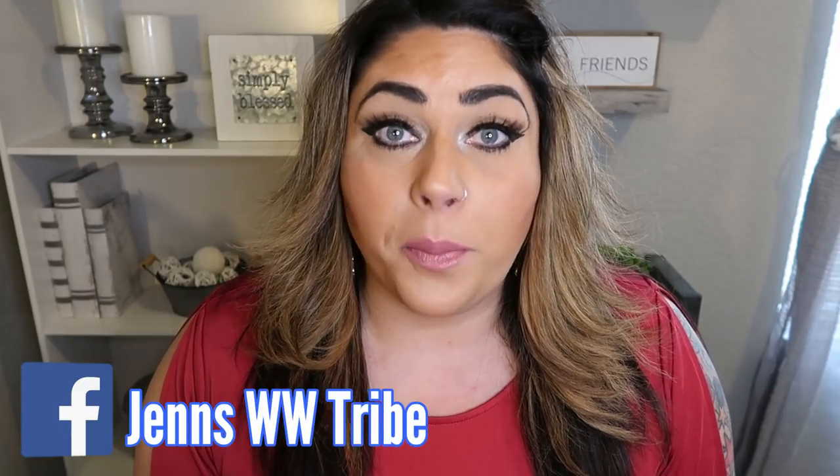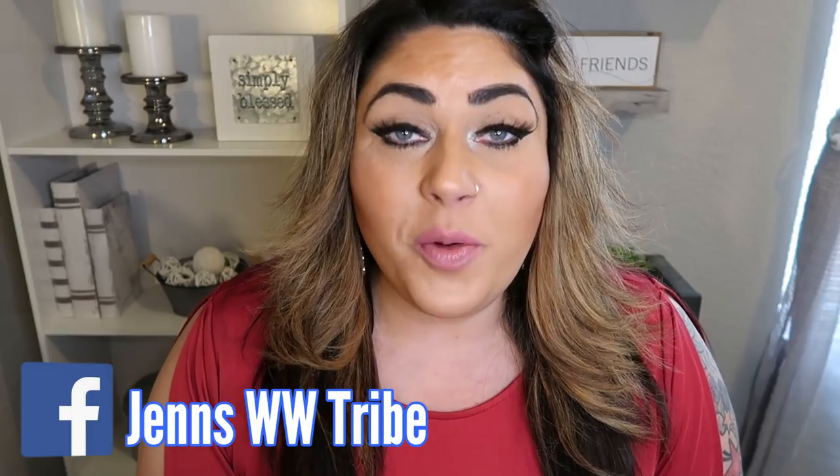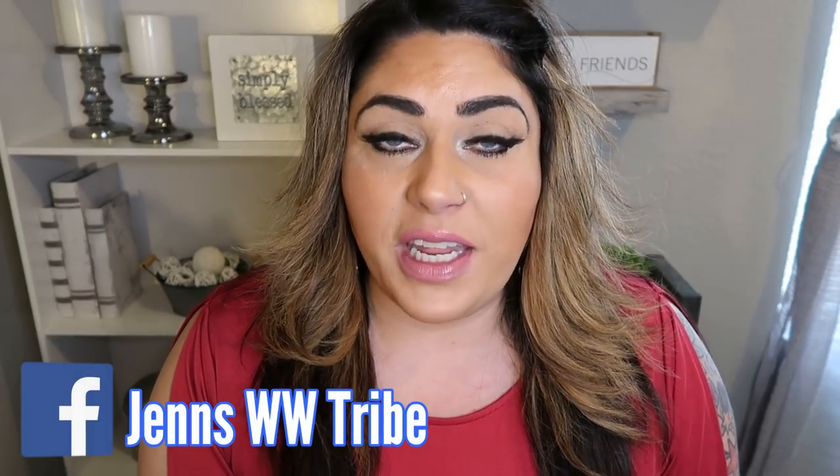That is the first video in my eat this, not that savvy WW swap series. I hope it really helps you learn some of the savvy swaps you can make when it comes to your breakfast. If you guys are not breakfast eaters, eat your breakfast — it gets your body going, your metabolism going, and really gives you a healthy jumpstart to your day. It doesn't have to be a full four-course breakfast; it can be something simple like a protein shake or smoothie, or even grabbing a hard-boiled egg and a Smart Muffin on your way out the door. Breakfast is a very important meal.